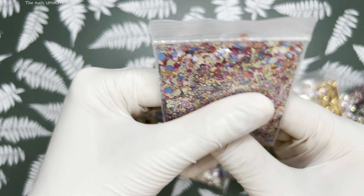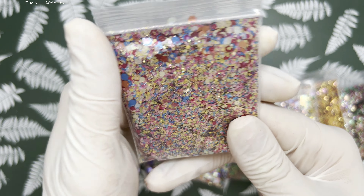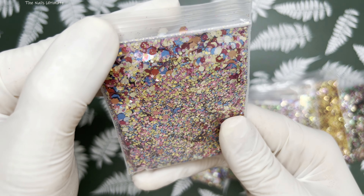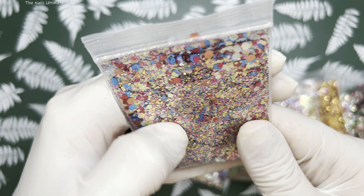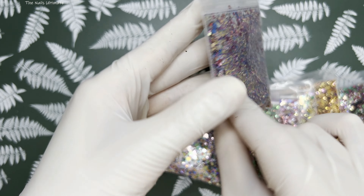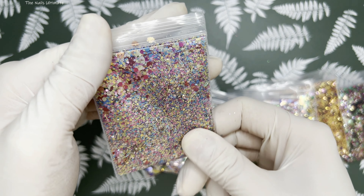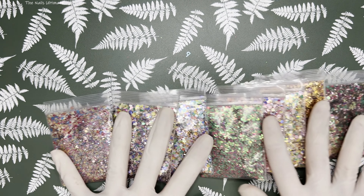This one is gorgeous — you can even use it for spring. It's like a gold and blue with some big red hexes and some pinks. Not colors I would combine together, but absolutely gorgeous. So those are the glitters.